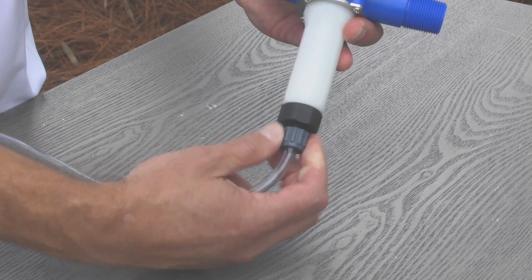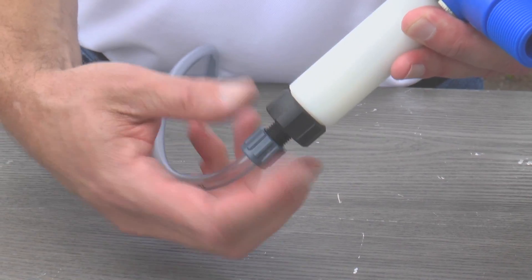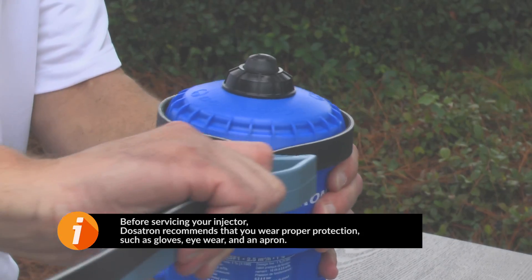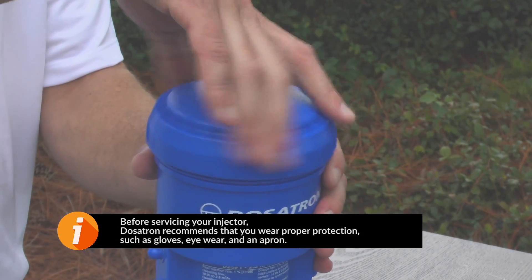To begin, unscrew the suction hose nut and remove the suction hose. Use the strap wrench to loosen the lid, then unscrew it and set it aside.